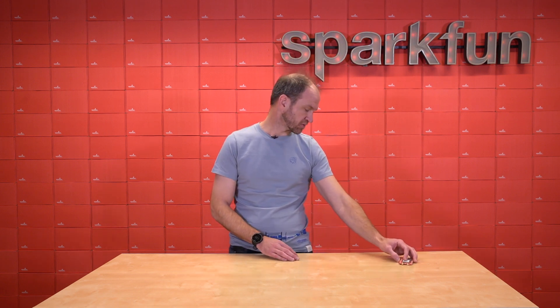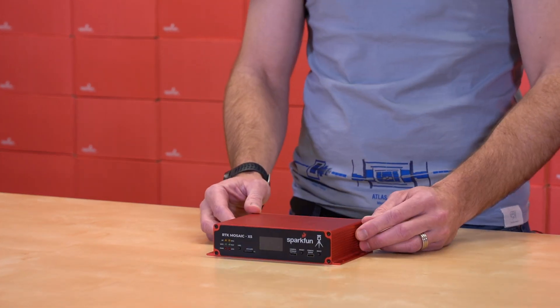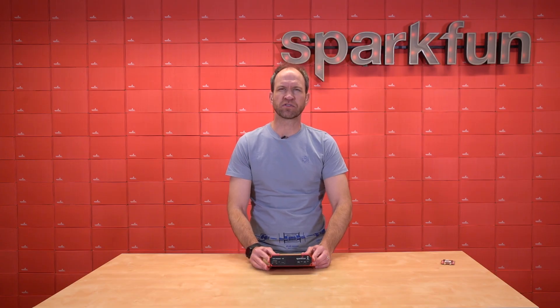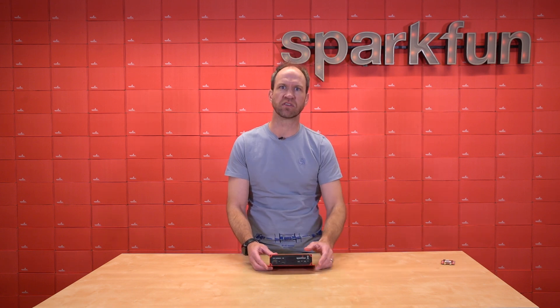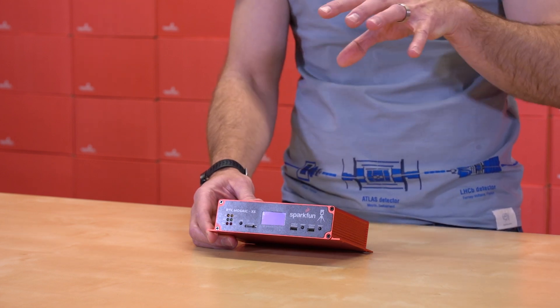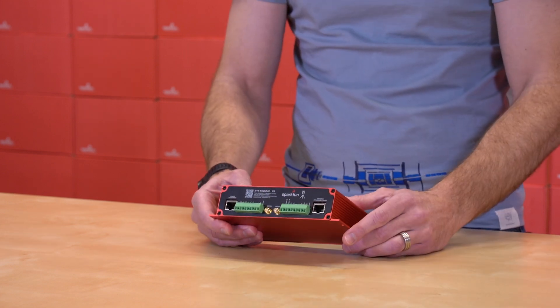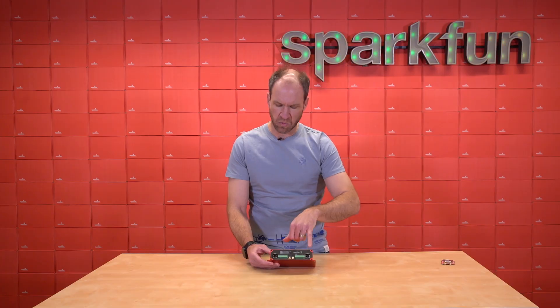So today, I'm proud to announce the RTK Mosaic. The RTK Mosaic comes enclosed in an extruded aluminum box, complete with front panels, rear panels, screw terminals, two RF connectors, as well as these two very unique Ethernet ports.